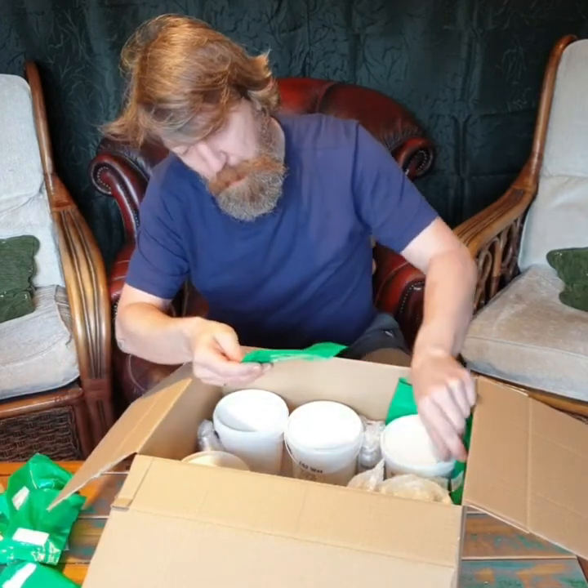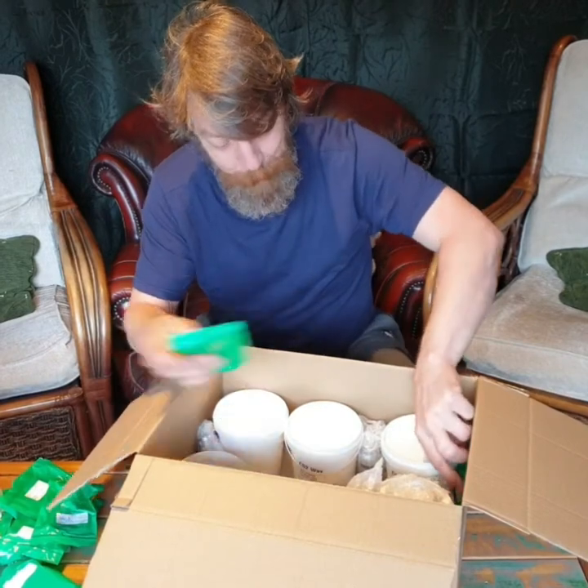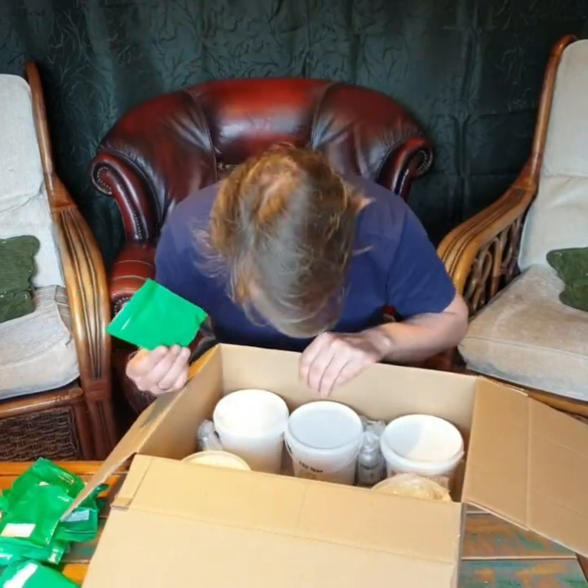I can see more wicks, and more wicks, and I believe that's the last pack of wicks.